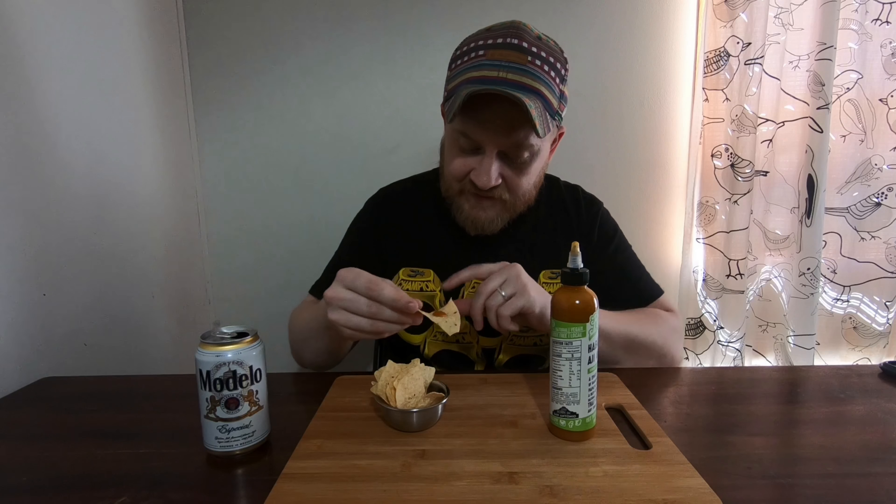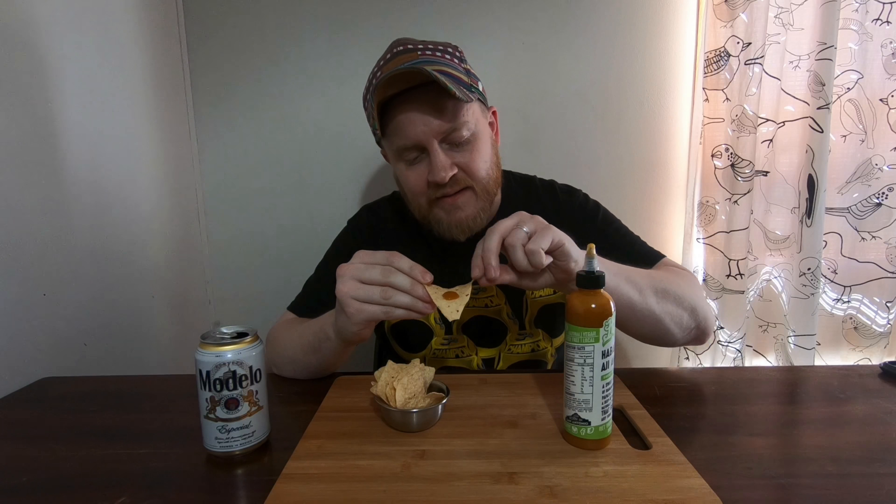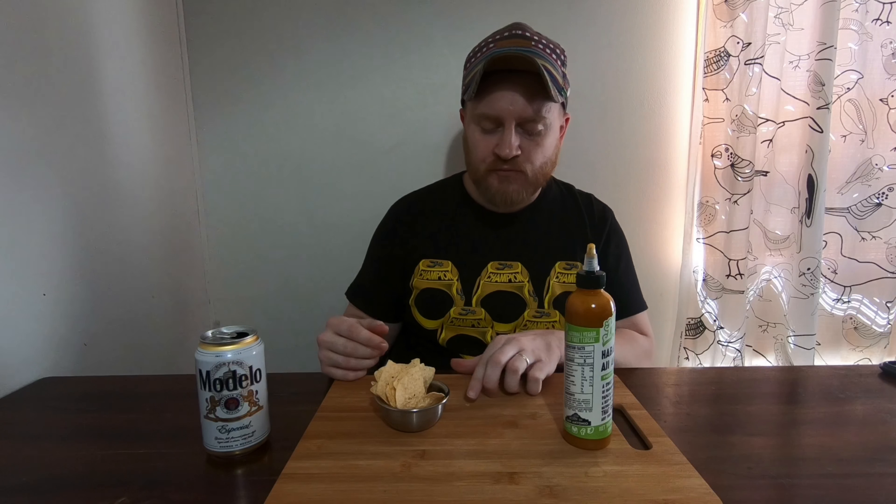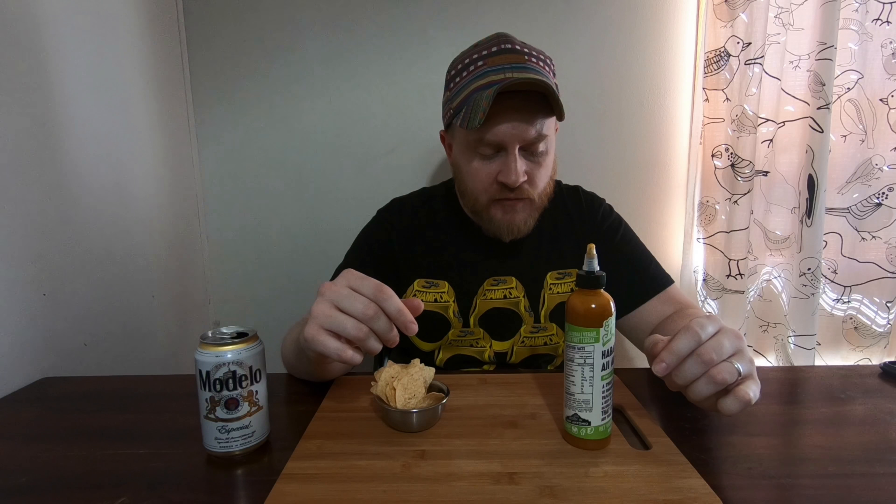I'm gonna get some of this in me first. It's got a nice color — interesting, actually. Looks like slightly carrot-colored, maybe tamarind. There's probably tamarind. It's got a nice little color and slightly grainy texture to that. Yeah, it's definitely tamarind — look at me being wrong. Raisins, aji amarillo...